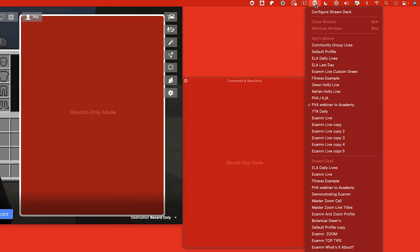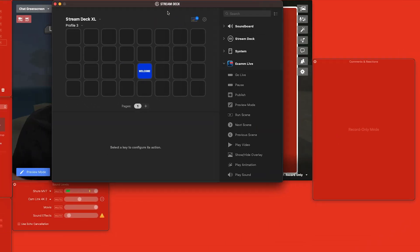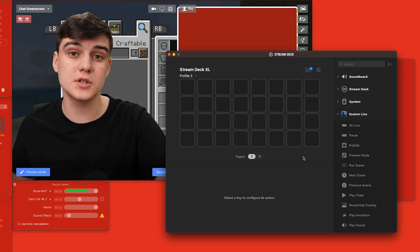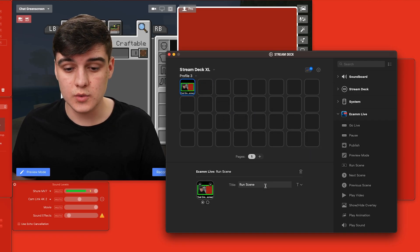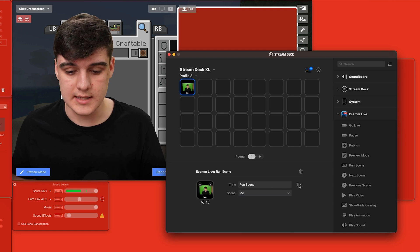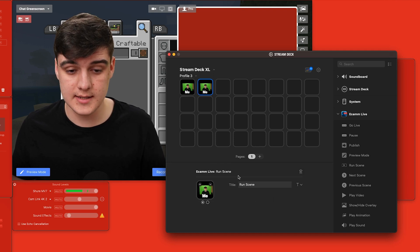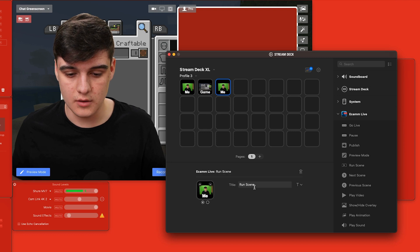Something that can really take this to the next level is a Stream Deck. I've got in front of me a Stream Deck XL, but this will also work on the 15-key or 6-key Stream Deck — though you'll probably keep wanting more keys, so I'd recommend going for the 15. I want to add a button for all of my scenes, so I'm going to select 'me', make the font big and bold, then do Command C to copy and Command V to paste, and just do this for all my scenes.